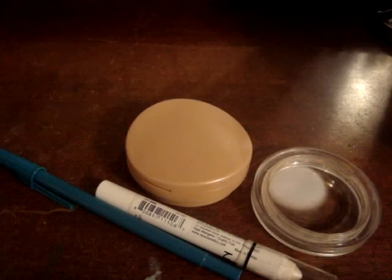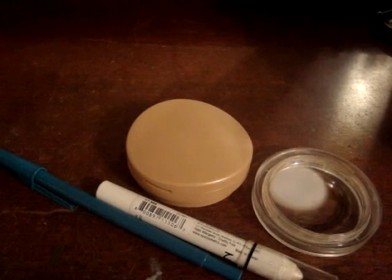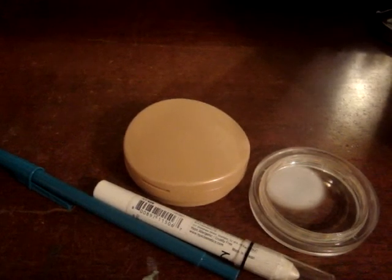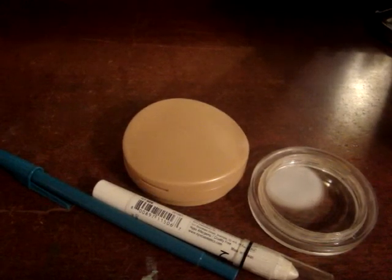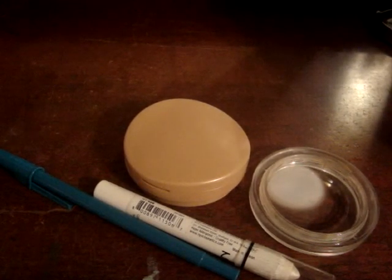There's a lot of tutorials on here that require you to use a hair dryer and wait for it to melt and blah blah blah. This is a little more of an unconventional way, and you're gonna lose some product doing it this way, but it's so much faster and so much easier.